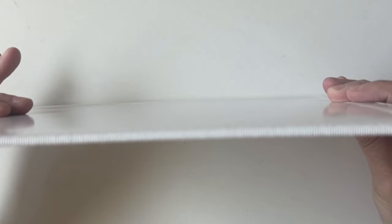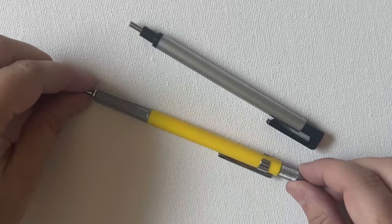Today we'll be painting on these Strathmore canvas panels. They're great because they're compact and not overly expensive, so they're really good for experimenting and trying out new mediums. I've also got a mechanical pencil and eraser, but any drawing medium will work just fine.